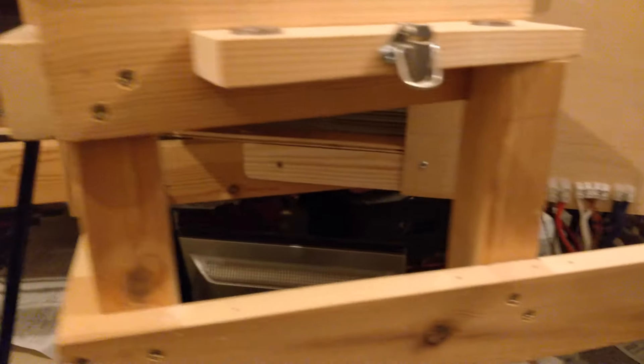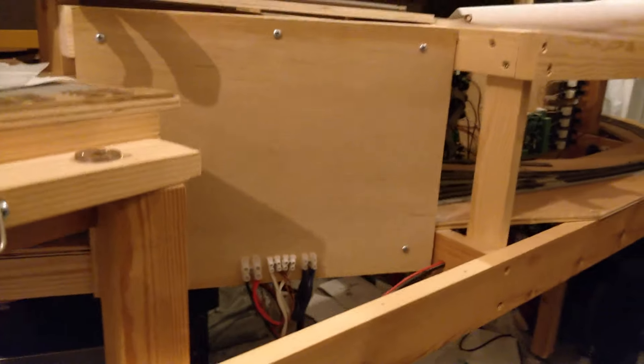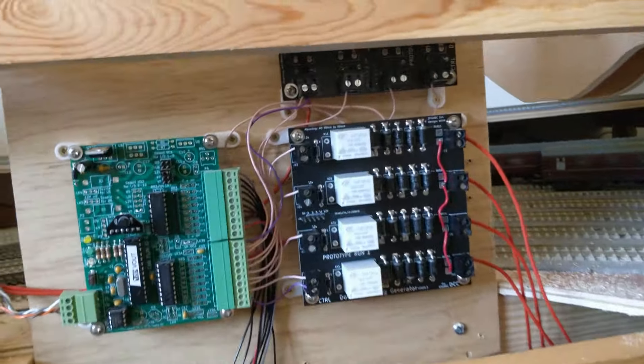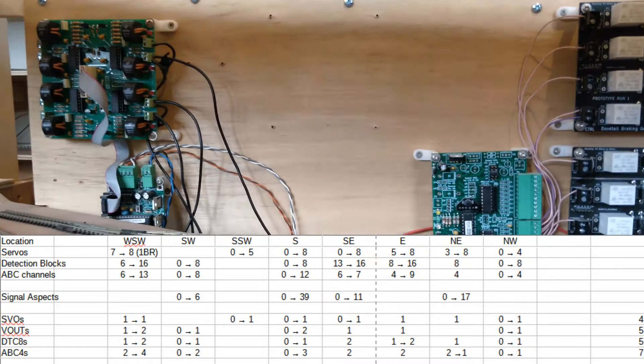Wires from the track have to go back somewhere, and that's the electronics clusters. The cluster closest to the south side of the bridge is empty, and the north side has the DCC command station and booster, but no block detectors or ABC braking generators. I need to install some more electronics, and I don't have what I need to hand. This triggered a survey of what electronics I did have in stock, and what I need for the entire rest of the layout.